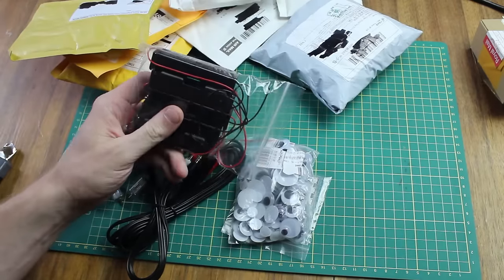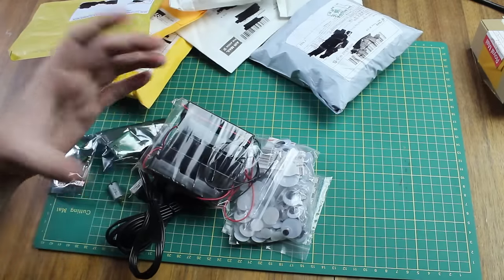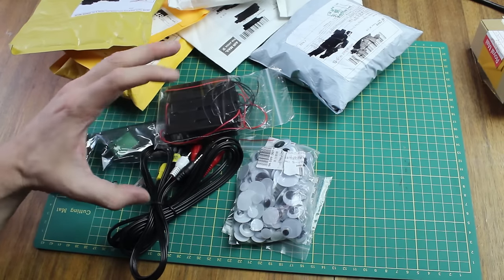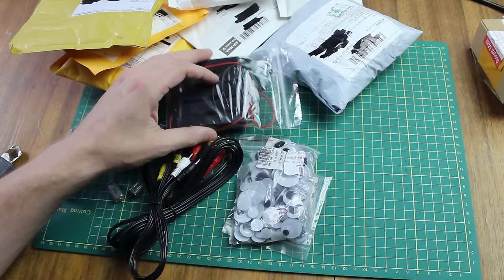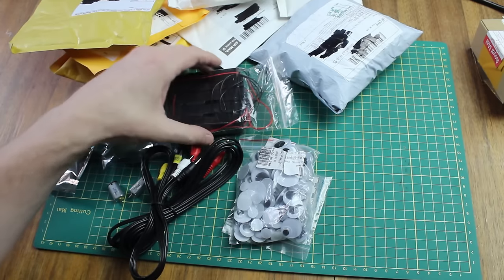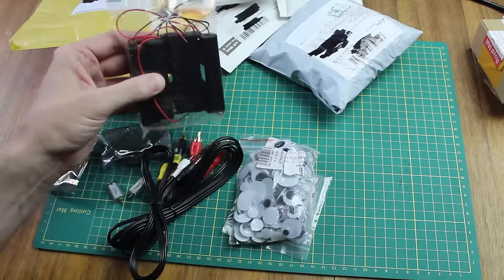These are some 18650 cell holders. I'm doing a space balloon project with some students at the university, and we're going to be powering the things inside the balloon with separate 18650 cells — about 2000 milliamp hour capacity. So we're going to be using these to hold our batteries. I had to go pick them up from the post office today.